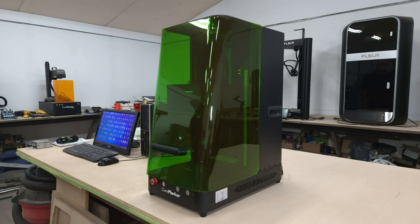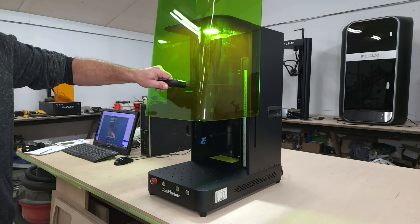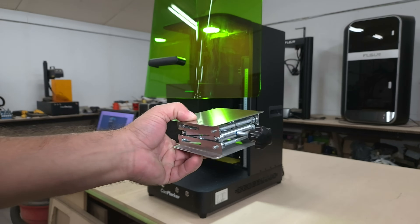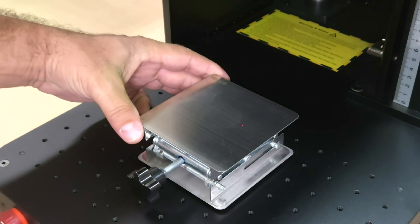After turning the machine on, you'll notice that it is somewhat loud, which is a bit of a turn-off for me, but it's not the end of the world. I did turn the volume down for the video though. I prefer to use the provided lift for engraving to make focal adjustments easier and to avoid marking up the base of the machine.